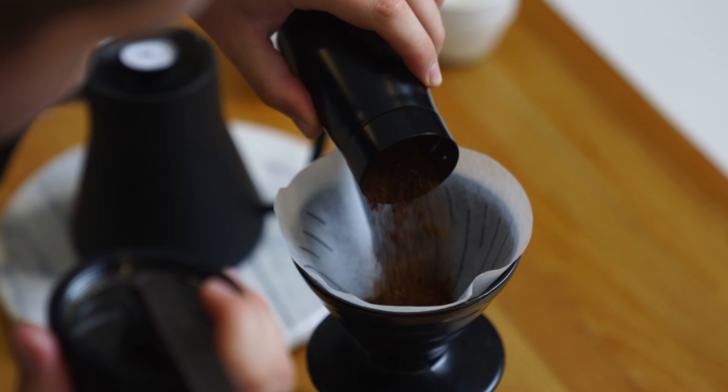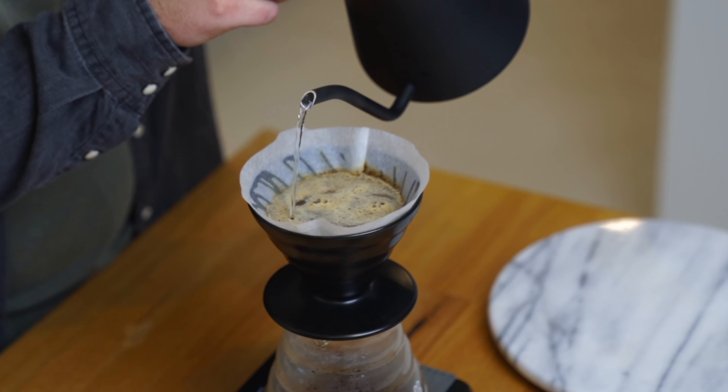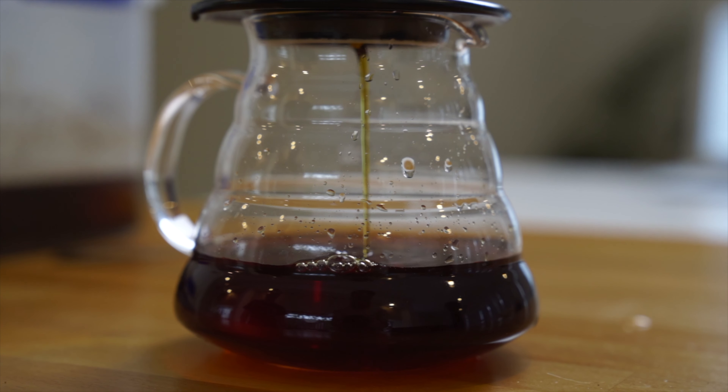Let's take a V60 for example. We're going to grind a medium to coarse grind, pour our water and let it drip through. We're usually aiming for a brew time of about two and a half to three minutes — of course this depends on your recipe. Now if I want to fluctuate how much of that soluble content we are dissolving or extracting, we would play around with the grind size, going finer or coarser, which ultimately affects the flavour profile.